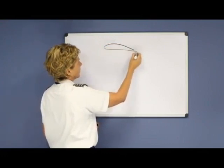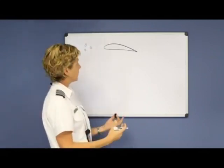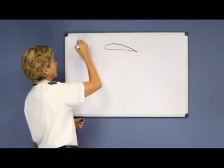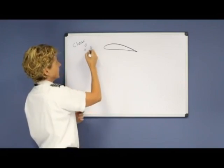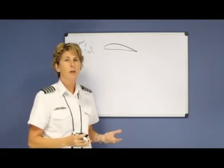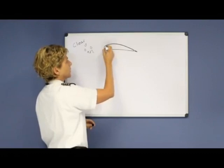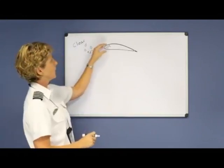Clear ice is when you fly through water droplets and they freeze to your wing, windscreen, or any other surface exposed to the oncoming moisture. Clear ice is the most dangerous because it can form very, very rapidly. When you fly through moisture, even if the temperature is positive two degrees Celsius, you may think it's rain and it wouldn't freeze — but your aircraft moving through the air is much colder than the actual outside air temperature. So your wing temperature could be minus one degree Celsius, which is a perfect temperature for that moisture to reach your aircraft and then freeze.